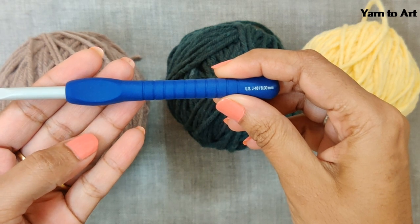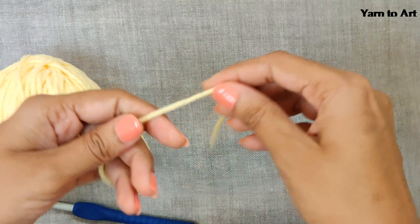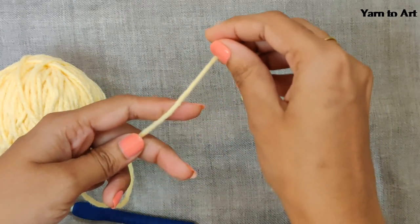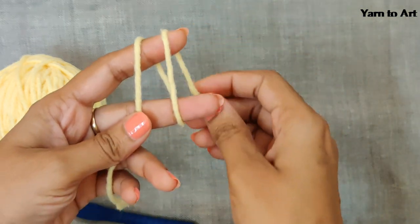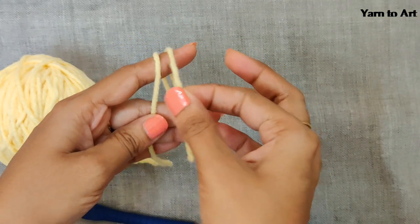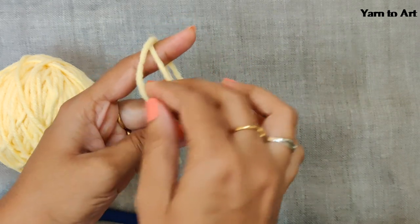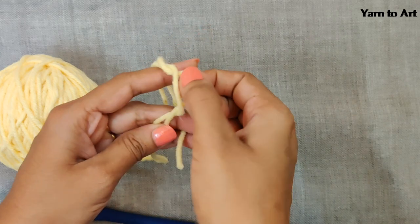For the crochet hook, I use a 6mm crochet hook — I got this from Pony. To begin the hexagon, make a slip knot, wrap the yarn twice around two fingers, take the second yarn and make it the first, then take the second yarn again, make it the first, and pull out the second yarn.